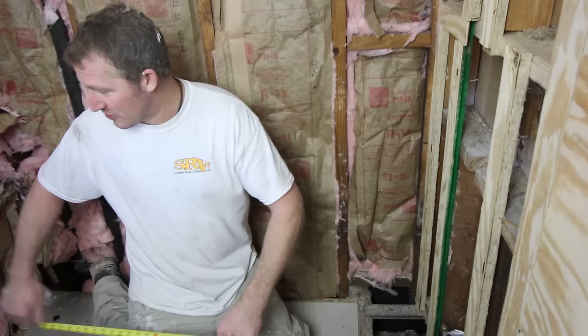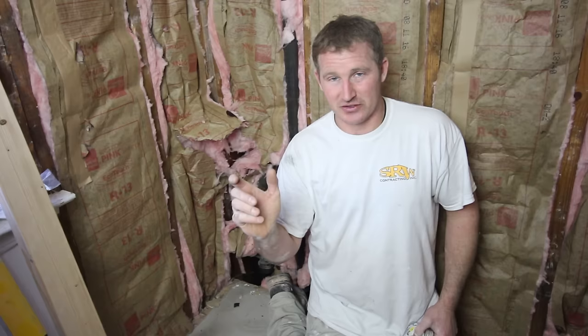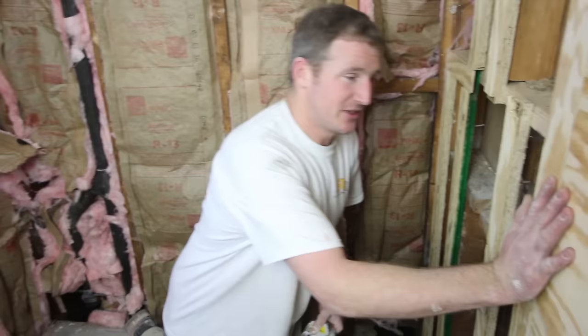In a lot of these old homes, the plaster walls are most of the time between five-eighths, three-quarter to seven-eighths inches thick — it's usually really thick, a lot thicker than normal drywall. So when you end up tearing out that plaster, the opening for your tub will end up being larger than the tub size. And what you'll have to do is fur out the wall.